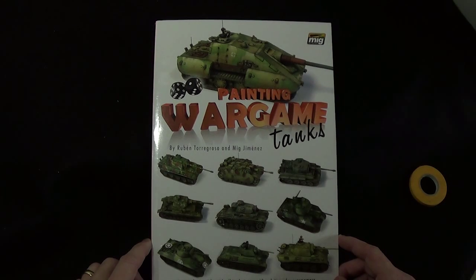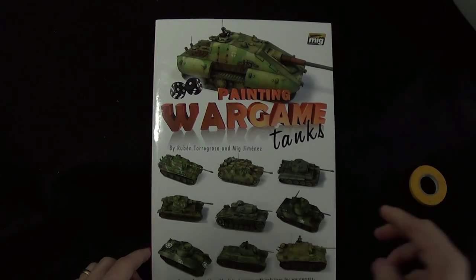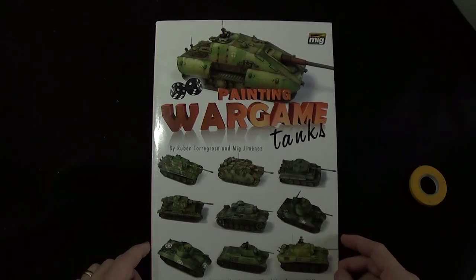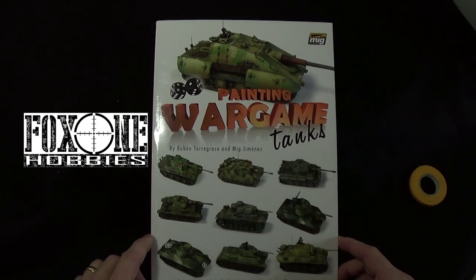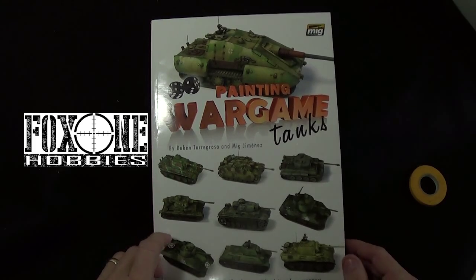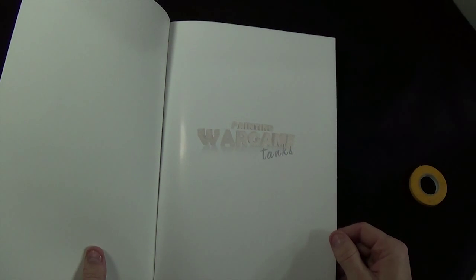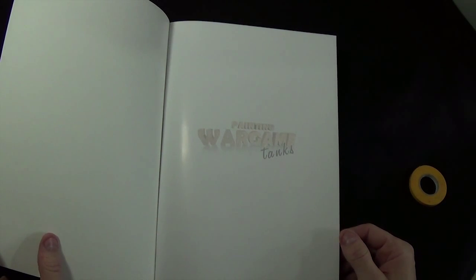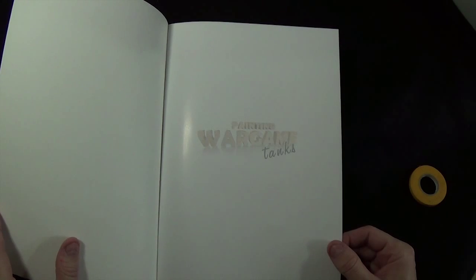Hey modelers, engineer Jeff here. In this video we're going to do a review of the book 'Painting Wargame Tanks' by MIG Ammo. I picked this book up about a month ago from Fox One Hobbies — you can find a link to their store in the comments field down below. I picked it up because I'm wanting to do some Bolt Action and also paint up some Flames of War tanks.